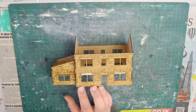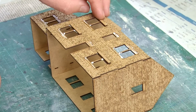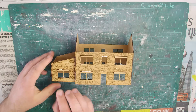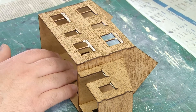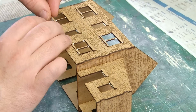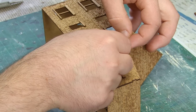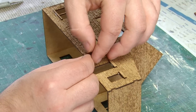Now the main structure is all together with minimal fuss, I can begin adding the details such as the lintels above the windows. With these being separate parts, it just gives the exterior of the building a bit of extra depth so that it's not too flat. Smaller lintels are then glued underneath the windows too. Next it's time to add the quoins cut from laser board — I engraved a line down the middle of these which makes them really easy to bend into shape. I designed these to be the same height as the building, so there's no need to cut them to size. Some PVA is added and the strip is glued into place.